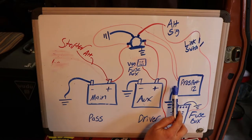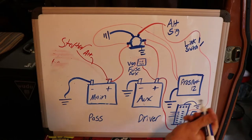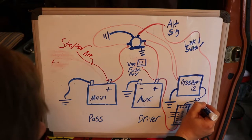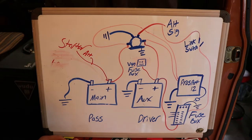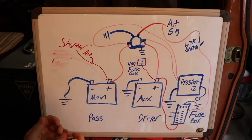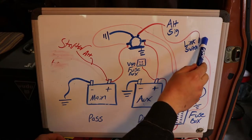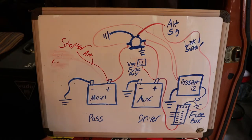I have this installed under the sink, and I'll show you that in a minute. There is actually a 110 plug under the sink where the fridge connects — an extra one — which makes this really convenient and easy to install. This is my jumpstart switch, so that'll link the batteries manually. I think we can start showing you around the system.